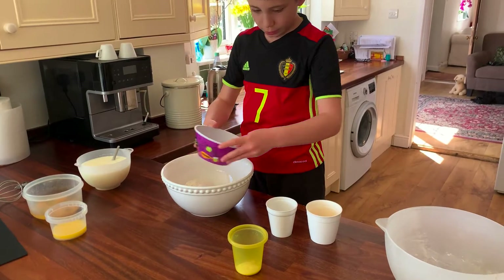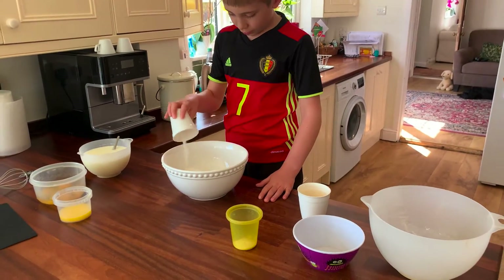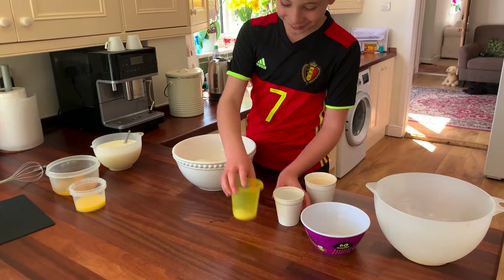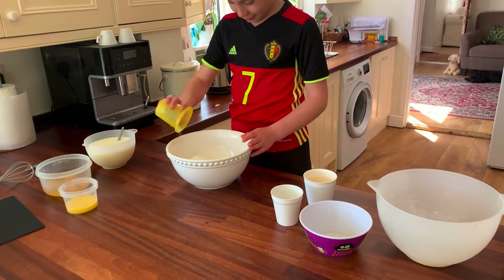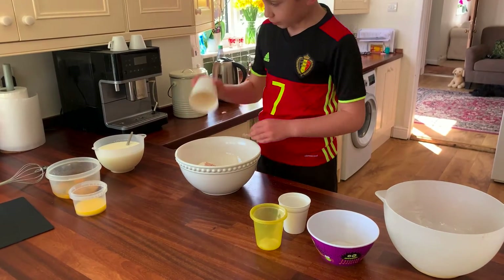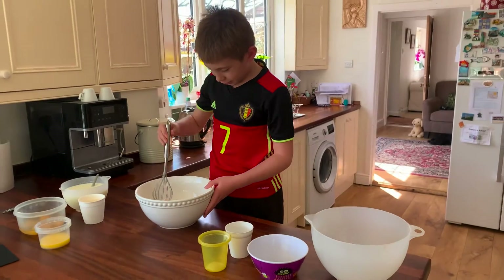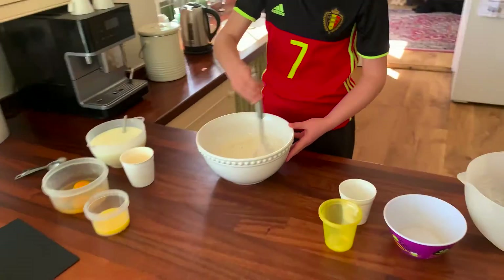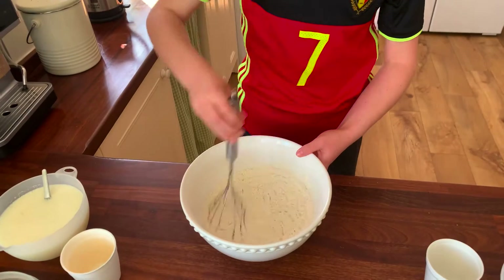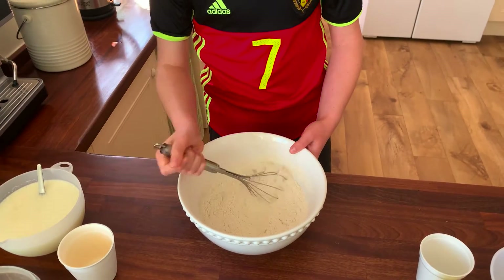The sugar next, then the baking powder, then the bicarbonate of soda, and then the salt. I need to mix it all together with the whisk — that looks good.